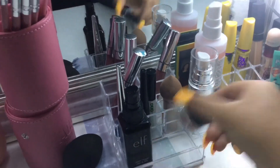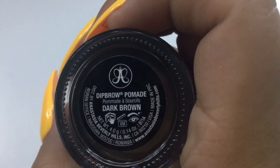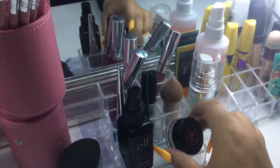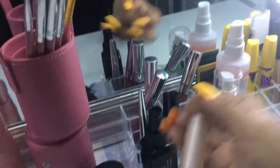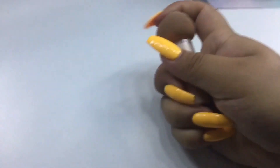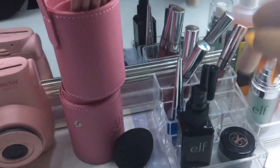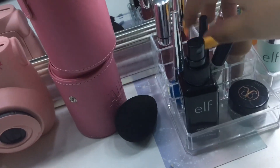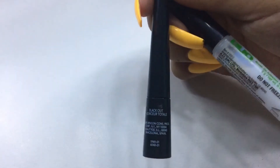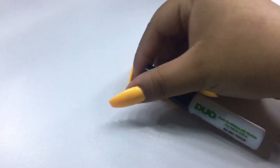I have my Anastasia Beverly Hills Dip Brow Pomade. I also have this little brush that's my mom's — she's been using her beauty blender now so this Maybelline brush that came with her package just sits here. Over here I have my Revlon Colorstay Skinny Liquid Eyeliner, DUO lash adhesive, and a cheap eyeliner my mom used to use.